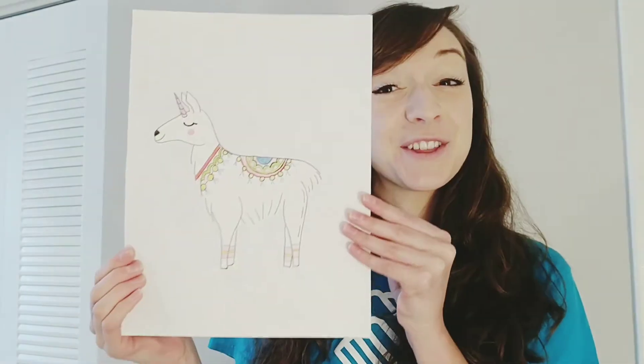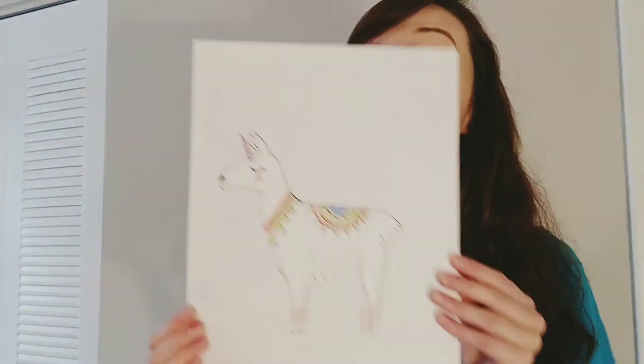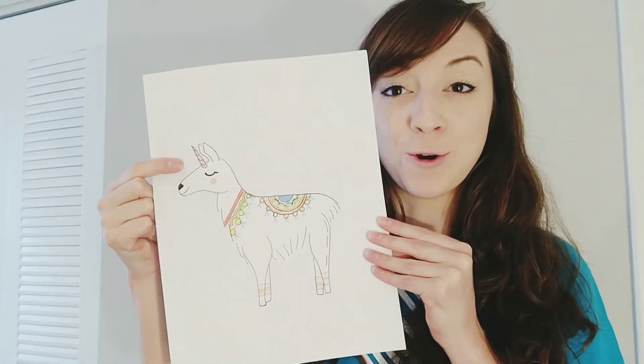Hi, I'm Gabby. I'm the art teacher at Boys and Girls Club Joe Arlee, and today we're gonna learn how to draw this super cute llama unicorn. It's not just a llama — it has a little horn right here. That's what makes it magical. So let's get drawing.